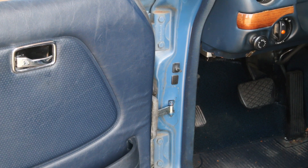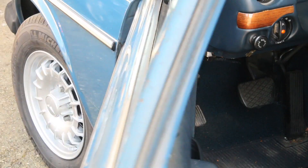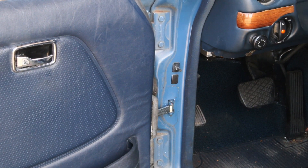Here's a tip I can share with you if you have a noisy door check strap. Even after you have installed a new one, you might open the door and hear that clicking sound. Let me show you what's causing that and how to fix it.